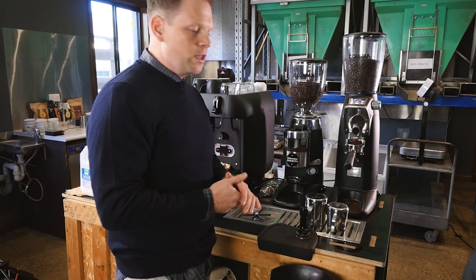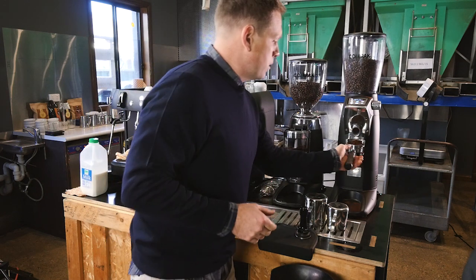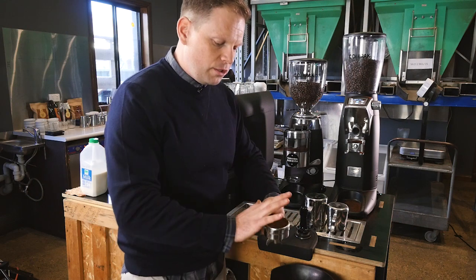We calibrated the grinder, we know we're getting our 20 grams. Let it do its thing — try and catch as much of that as you can.